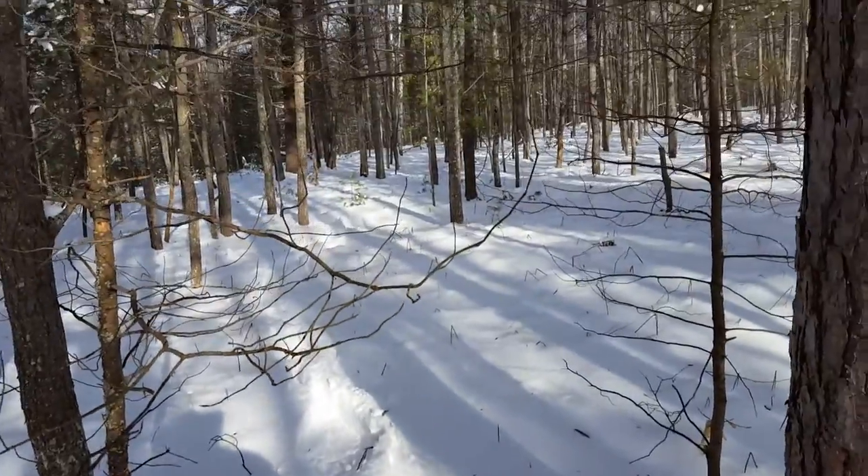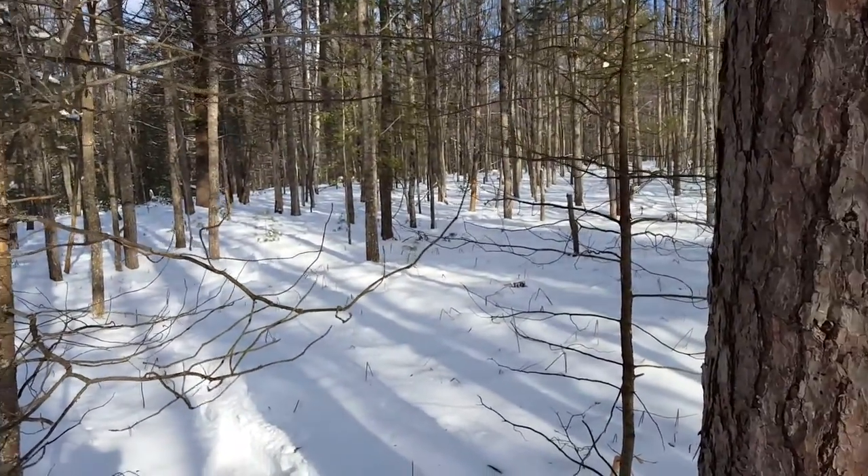Hey friends, this is Constant Outdoorsman here. We've been out hiking for the last couple hours. And as you can see from behind me, that's what I like to hike through — breaking new trails, just going through the woods.